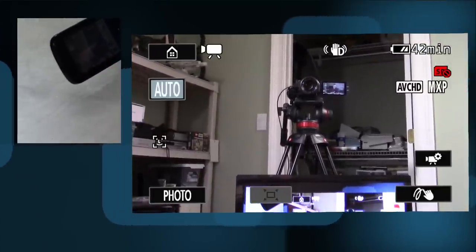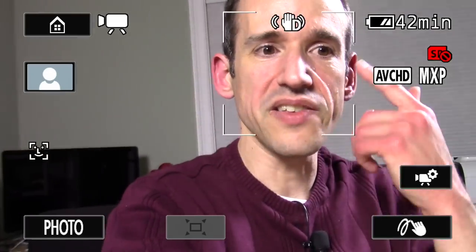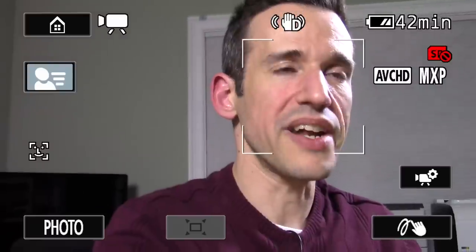This is all in auto mode. Another thing it'll do is face detection. If I flip the camera around and look at it, you can see it's put a box around my face, which means it's detected my face and will try to keep exposure and focus on me. If you have multiple people in the shot, it will find multiple faces and try to find the best footage for that.